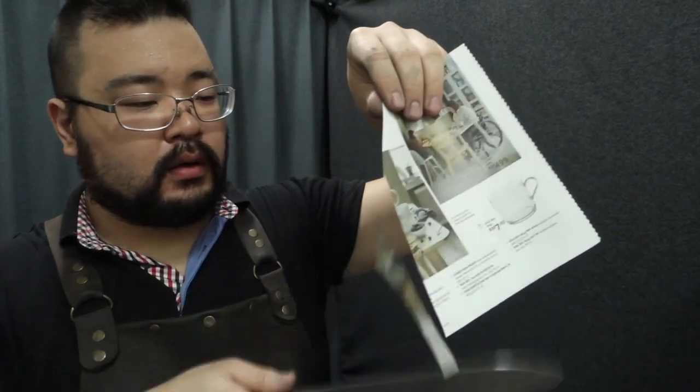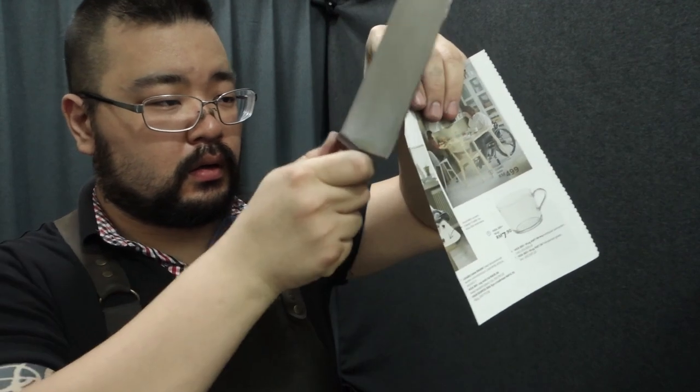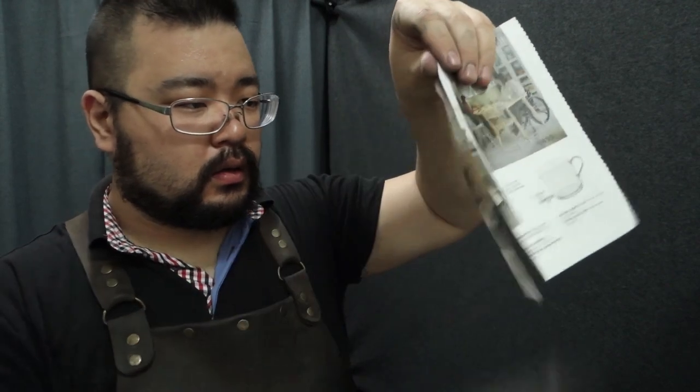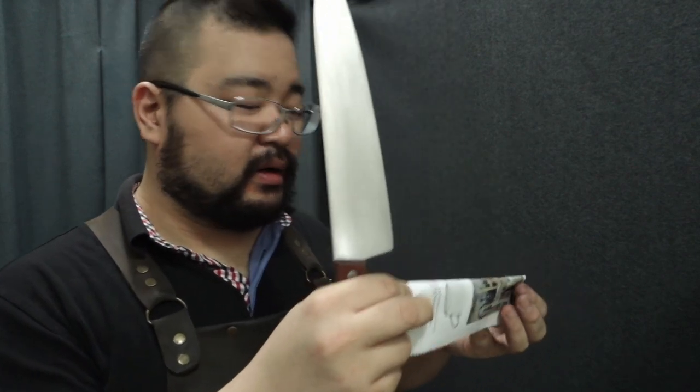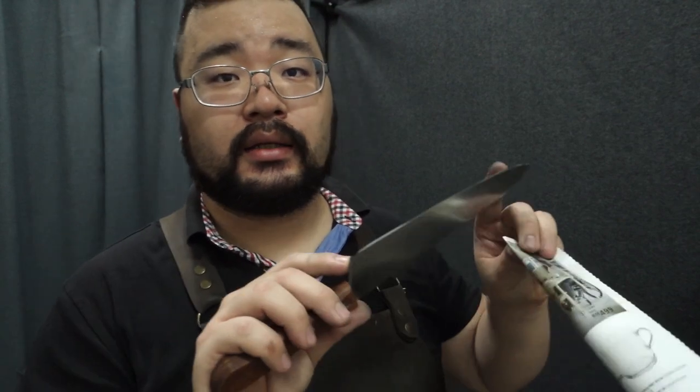We just julienne some paper. The reason we do a heel-to-tip cut is to know if it's consistently sharp from heel to tip — and as we did that, we can confirm it is. If it isn't, find out why: if you've got a flat spot, go back to the belt; if you've got a burr, keep stropping until it's gone and you'll get a nice clean edge again heel to tip.